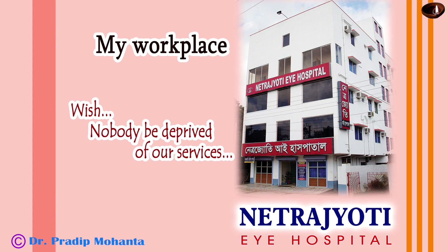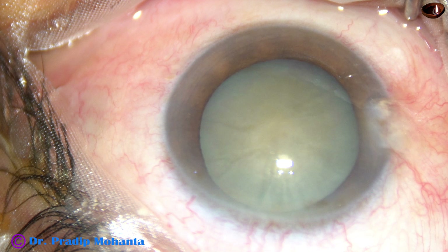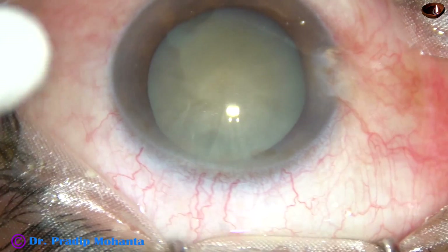Friends, welcome to my workplace at Ranaghat, West Bengal, India. This is a cataract with grade 3 plus nuclear sclerosis. Let us observe the surgical steps.